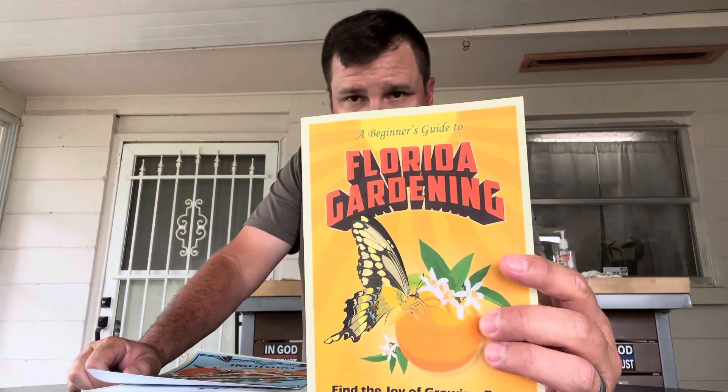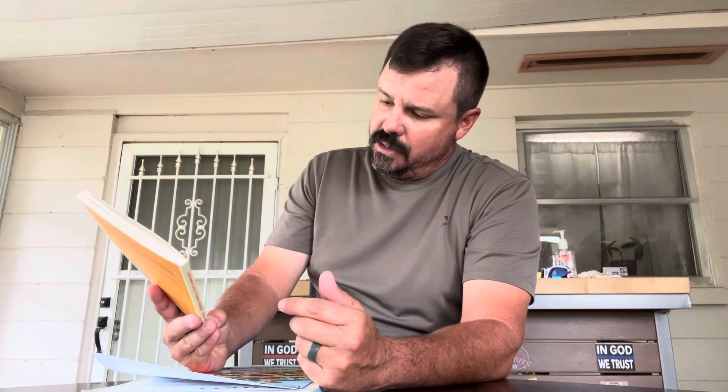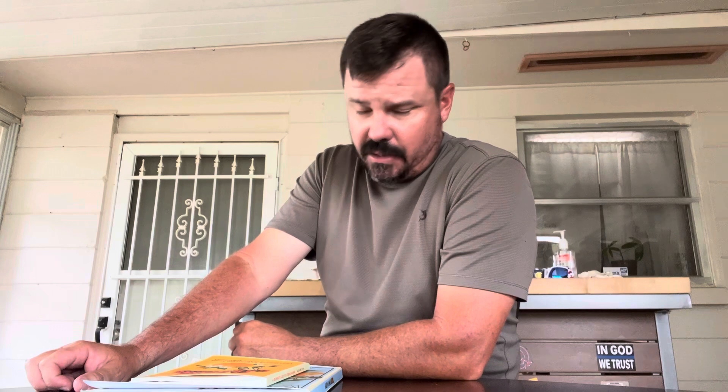I got a new book here — it's a Florida gardening beginner's guide. I actually found this lady on YouTube, she has a YouTube channel, and I've been following her for the last three weeks or so. Her name is Jacqueline Linton — I think I might be pronouncing her name wrong. She's got a YouTube channel and she's one of the bigger channels on there for Florida gardening. I've been learning a lot from her and a lot of other channels.